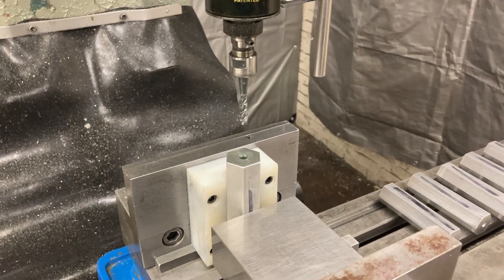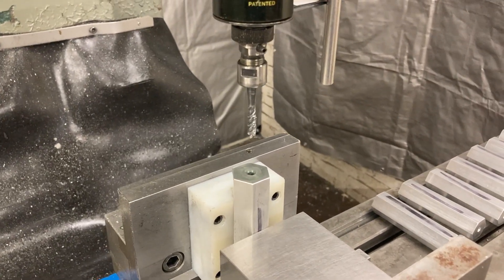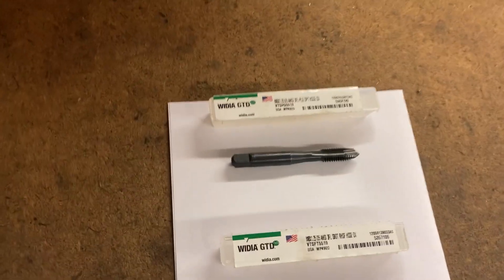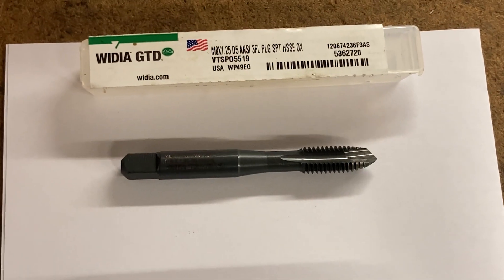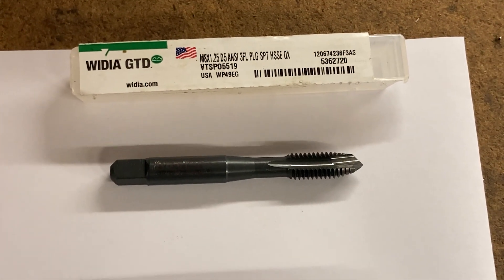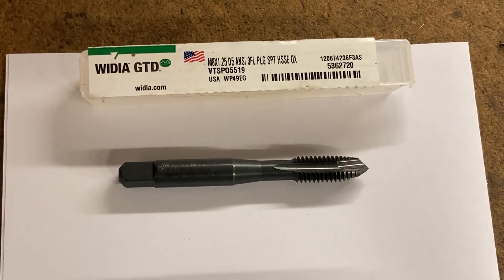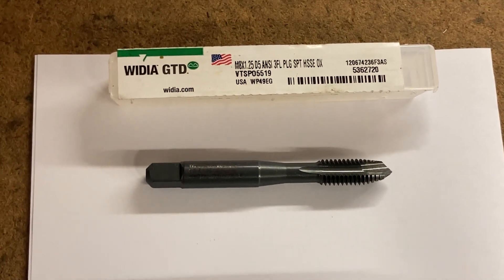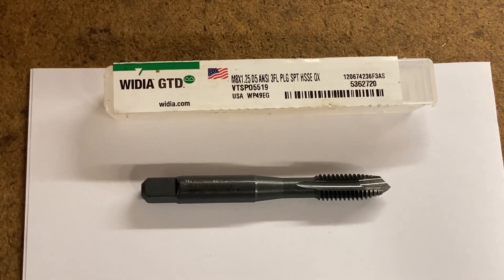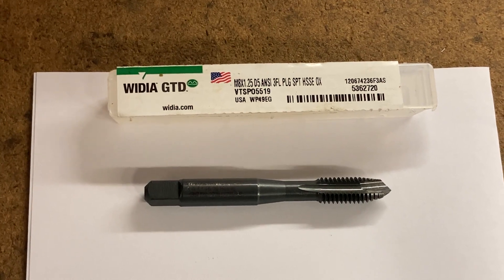So let me go over here and show you the tapping options. On a through hole, my first go-to would be a right-hand spiral point cutting tap. The spiral point tap has a tendency to want to push the chips down through the hole — chips need somewhere to go so they don't pack up and cause problems with the tap. With this style, the chips tend to go down and out the other side of a through hole.